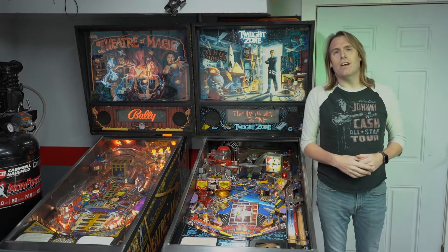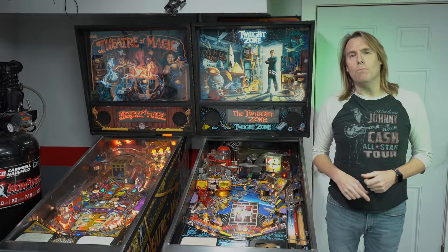Hey guys, welcome back to the channel. Today we're going to talk about five things you need to know before you buy a used pinball machine, so stay tuned.